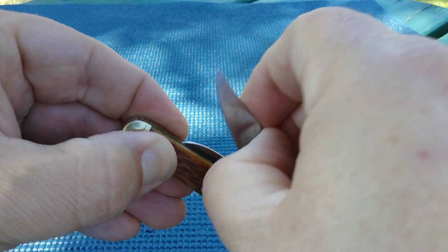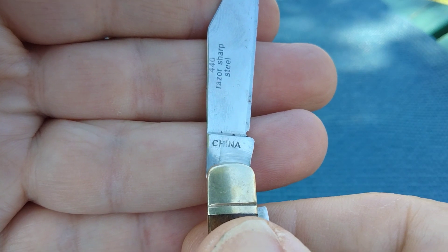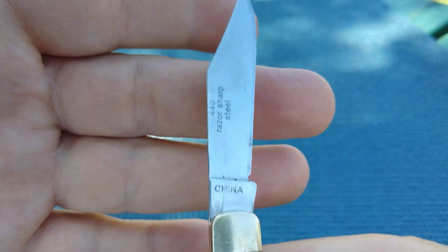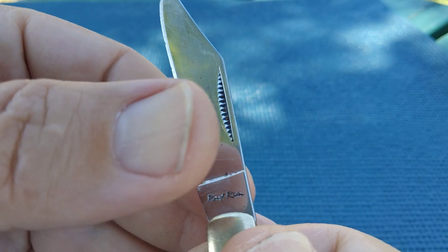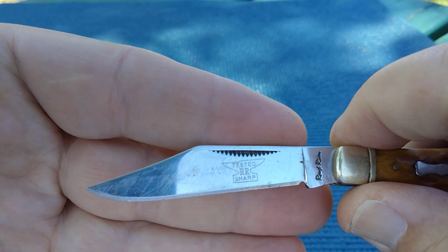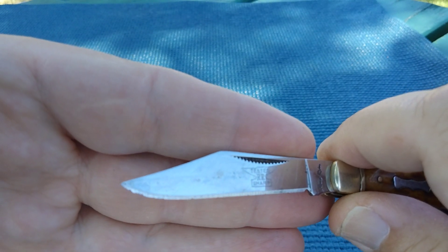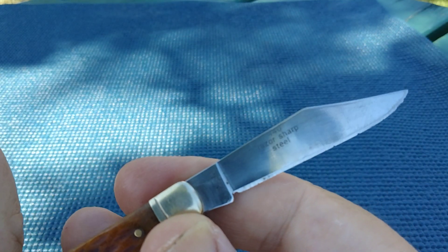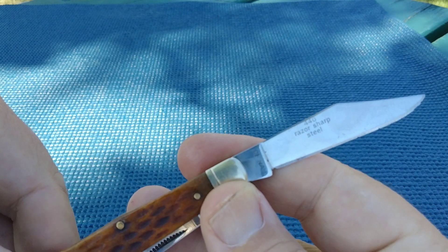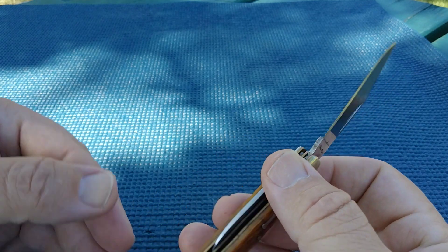I believe this is model number RR 534, and this is back before the day when they stamped their model numbers in here. We're still using the 'razor sharp' stamp and we've got that Kersey Rough Rider. I found a link for Rough Rider — all the knives they've put out in about the last 20-25 years — and I'm going to include that in the description. Go look for that and see if you guys agree: model number 534.